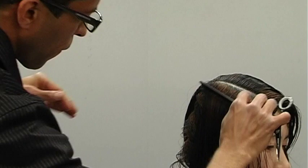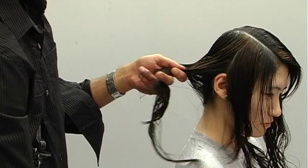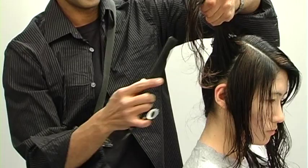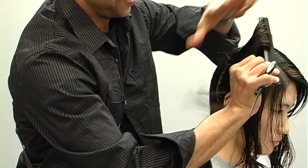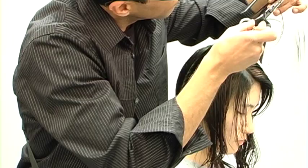When approaching this technique in the back you always have to take into consideration your guest's head shape and the occipital bone — if the head's a bit wide, you may need to change the angle to narrow it out. In the back it's the same technique: over-directing to the same point, building up that weight.